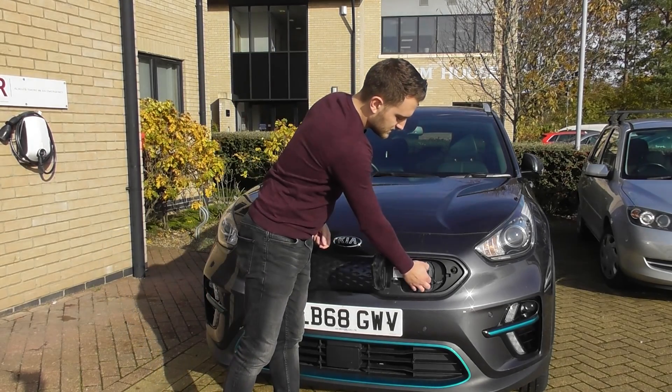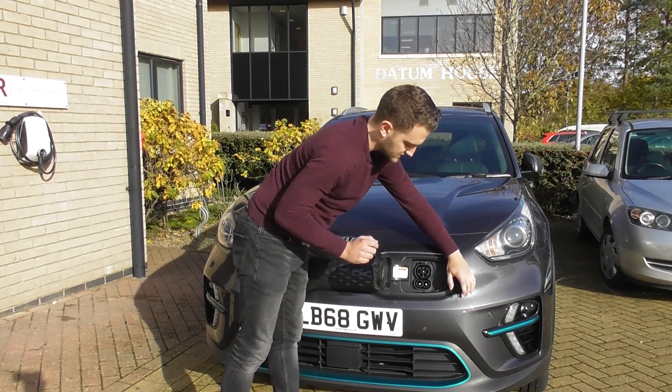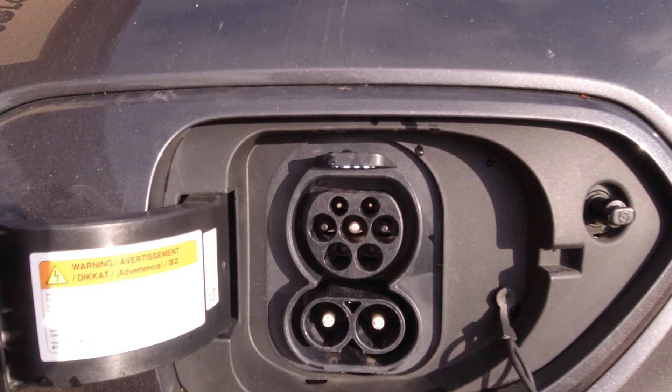Then all you're going to do is take the covers off the charging ports. Today what we're using is this type 2 socket here.